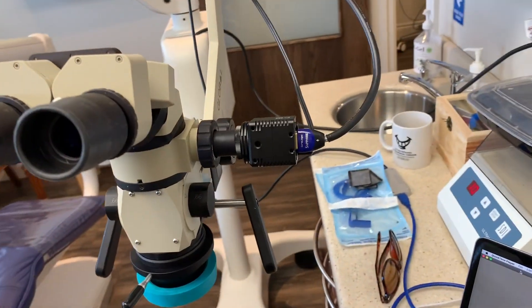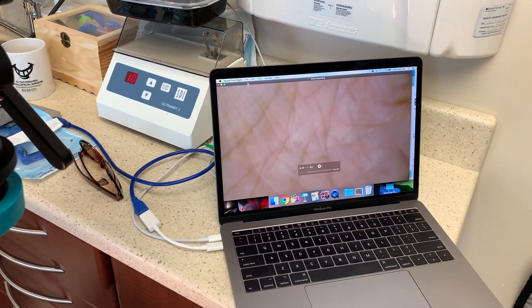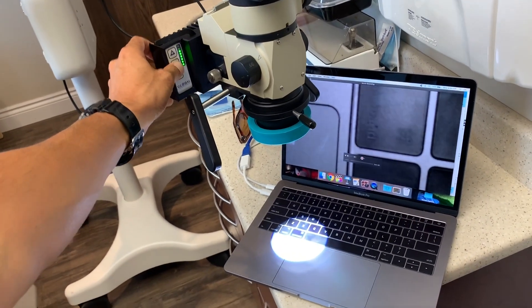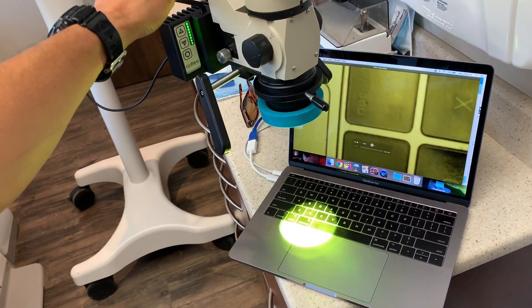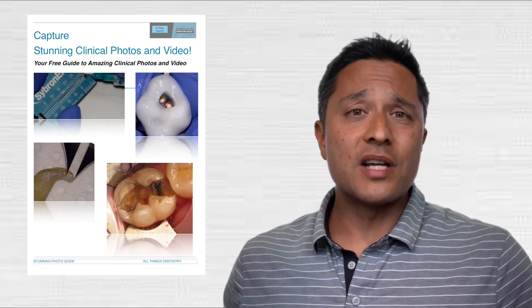After moving the scope into place, I set up my MacBook and get it ready for video footage. The feed also allows my dental assistant to see what's going on, which keeps them engaged — endo as a dental assistant can be super boring. I also want to mention that the LED light makes all of this video footage possible; it's a real struggle to get clear video without an amazing light source. Thanks so much for your time — don't forget to comment, subscribe, share, and download your free microscope video capture guide.